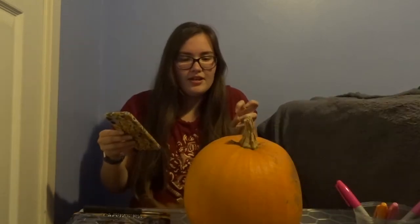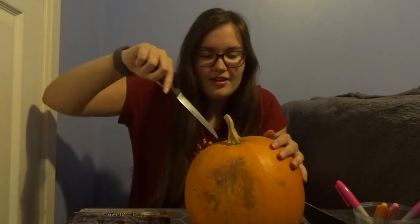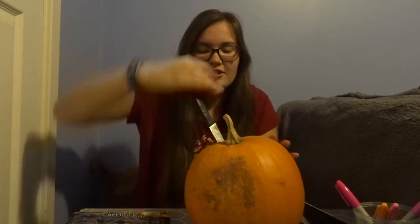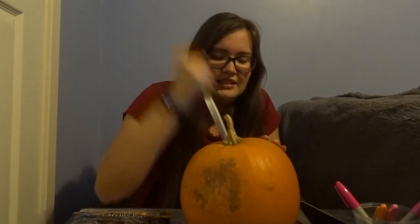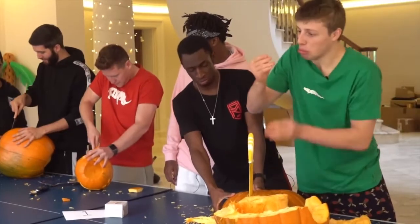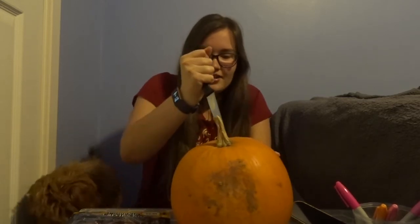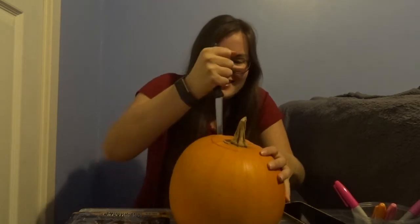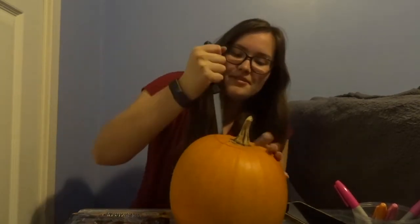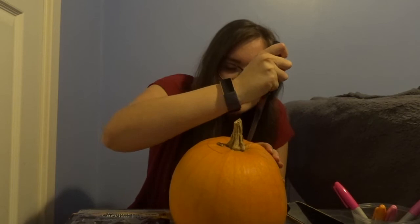We're gonna start off by just cutting into it. I won't do a Harry from the Sidemen and cut myself. Even though I'm questioning myself here, I'm so heavy-handed. I wonder if my Fitbit's gonna count these as like steps or movements because I'm that heavy-handed sometimes. It's gonna be like 'whoa, you did this many steps' and I'm like, no I didn't. I'm gonna break this knife!